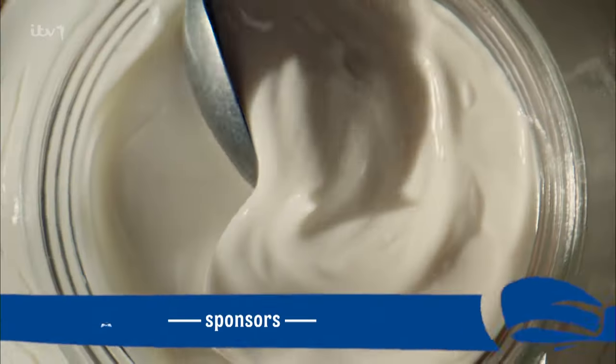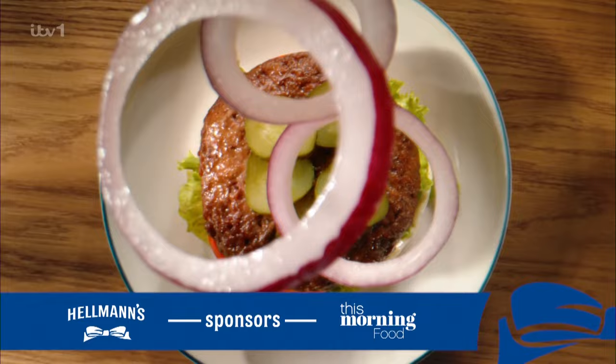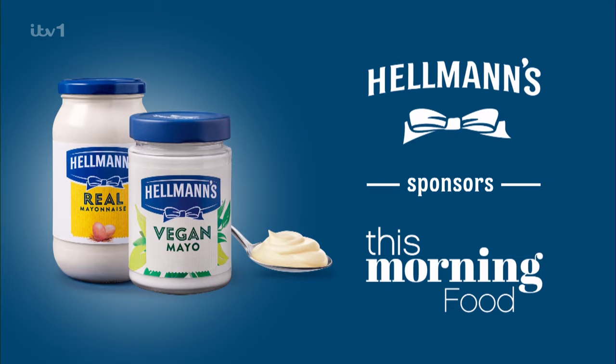Into the kitchen! Putting the mmm in summer. Hellman's sponsors This Morning Food. This smells pretty darn nice. John, the boss man is here.